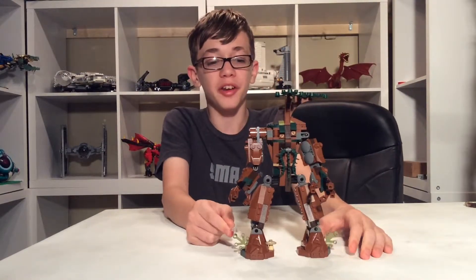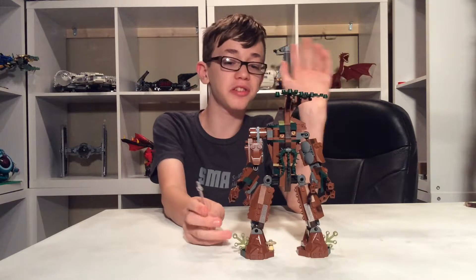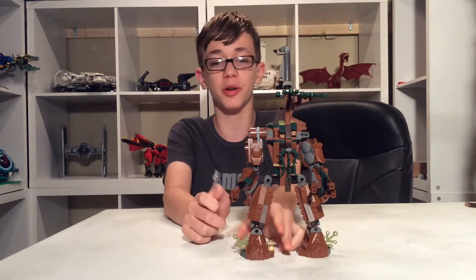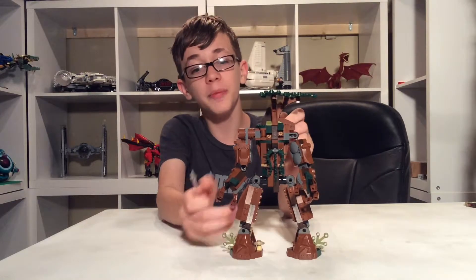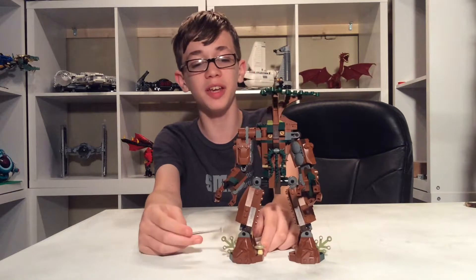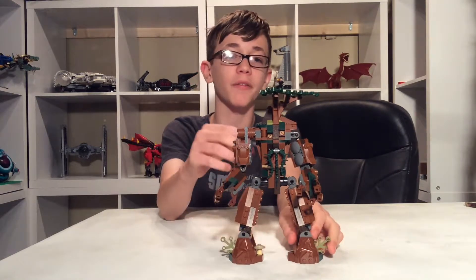Here is Treebeard, who is an Ent — which are tree people. He's not their leader, but he's just the main one mostly featured in the books and movies. Treebeard is obviously a tree person, so he's got lots of leaves and mushrooms and stuff like that growing from him.